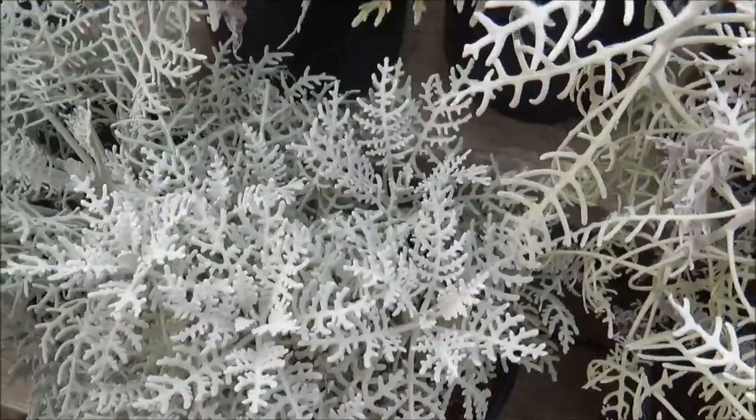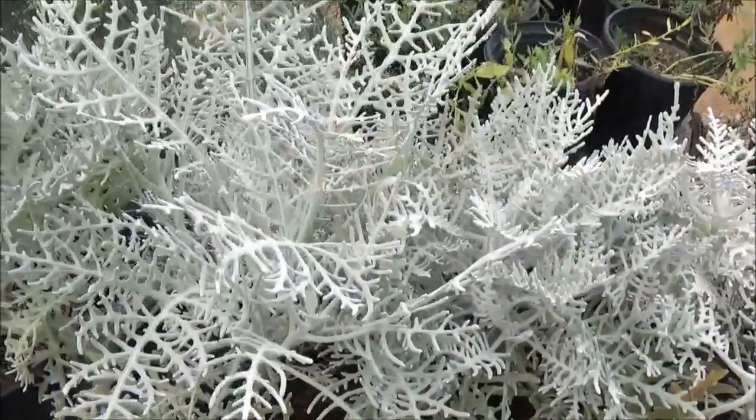It is stunning when it's in full bloom and mature.